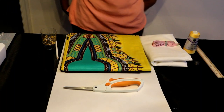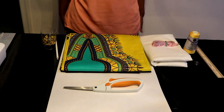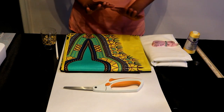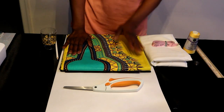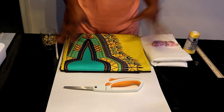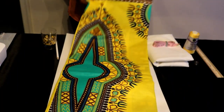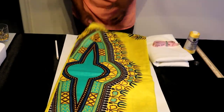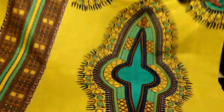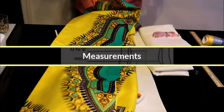Hey YouTubers, I got a new sewing tutorial and in this tutorial I'm going to make another summer dress. I'm going to use some more of the dashiki, also known as Angelina prints cloth. Here is the fabric — it is simply gorgeous. I'm loving the yellow and the green and the turquoise. So let's get started.